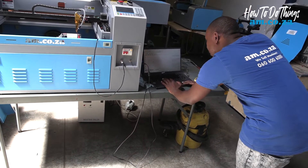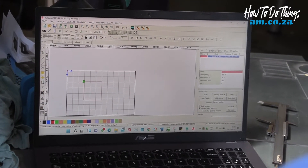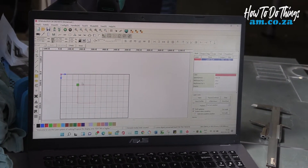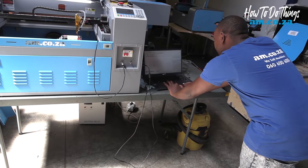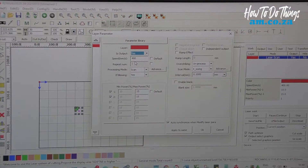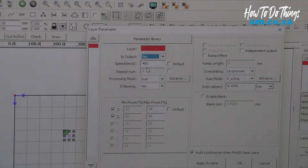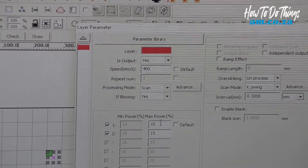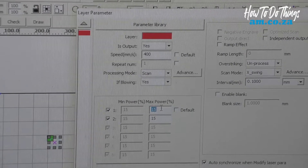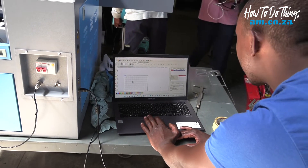I'm going to do a little 30 by 30 square which I will engrave. I'll increase my speed significantly — to 400mm per second at a power of 12% — so that it just prints on the tape and doesn't mark the actual object itself.